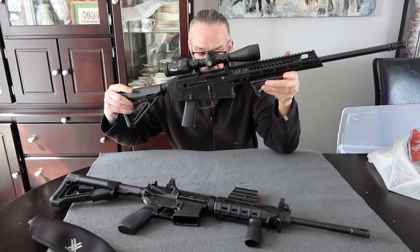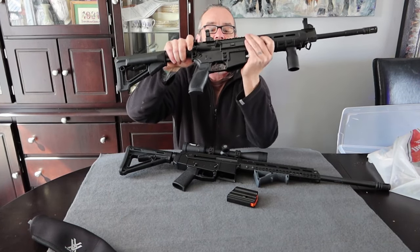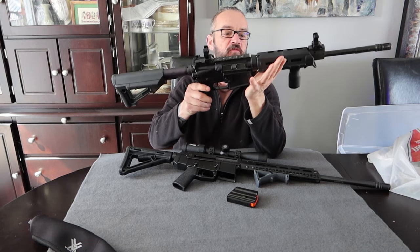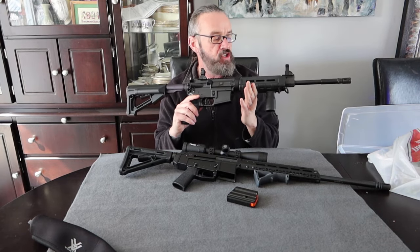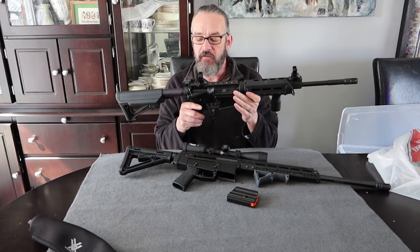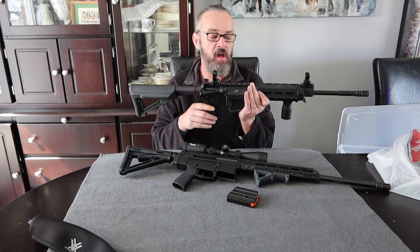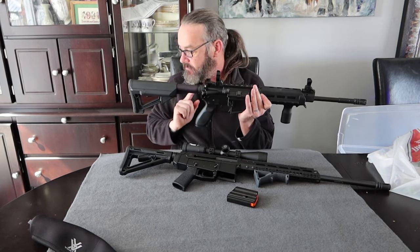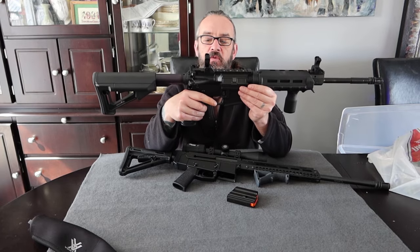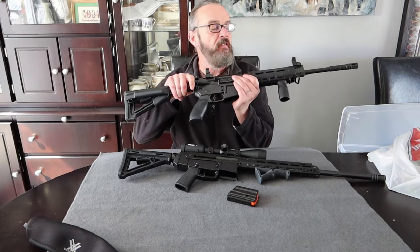It looks like this next firearm - this is a SIG M400. I love this firearm. SIG has a great reputation anyway, but this firearm was such a dream to shoot. You can get parts for it everywhere. If you want to shoot it at the range, or try long range and put a scope on it, it takes no time at all. I actually had a red dot mounted on this, and I took it off to mount it on a .22. So the SIG M400 - love this firearm.